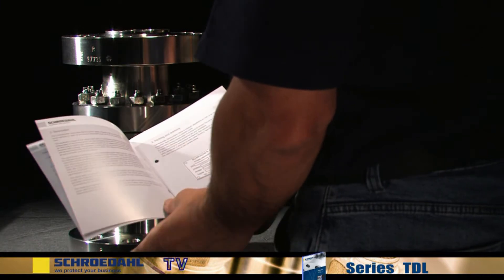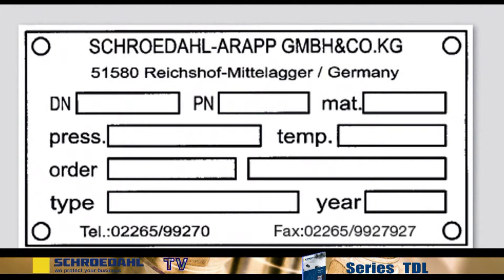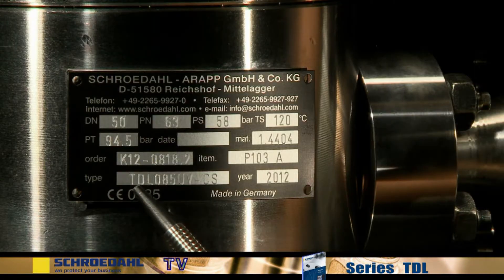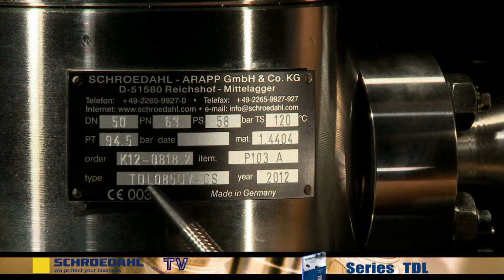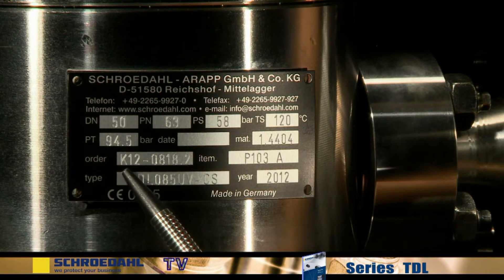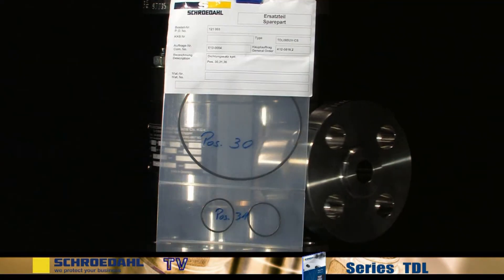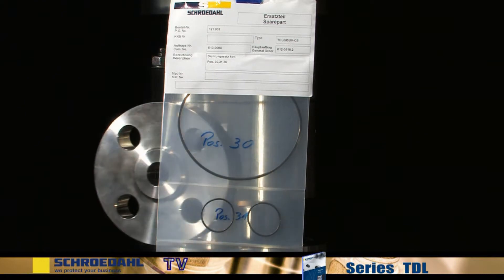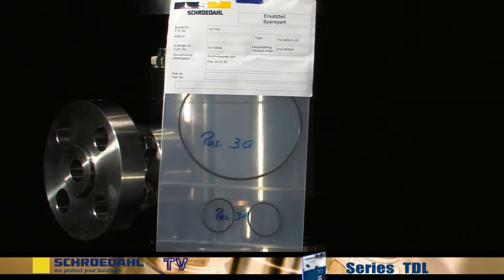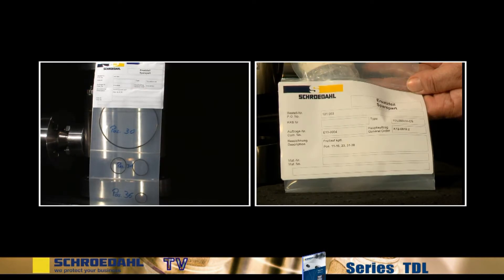By means of the nameplate on the valve, check to see whether you have the correct spare parts before removing the valve. You will need the type of valve and the correct K number. In the event that the nameplate is missing, the valve identification is stamped on the valve. During assembly, it is essential to use a new set of gaskets. The recommended spare parts are the set of gaskets and the complete bypass insert.